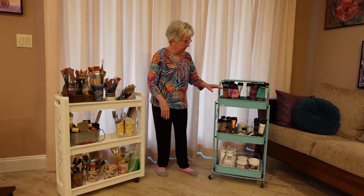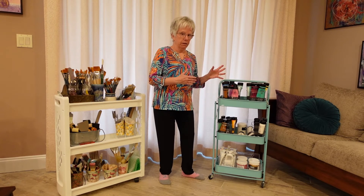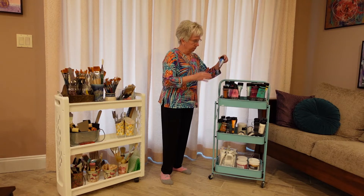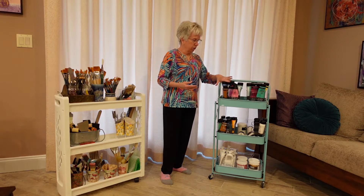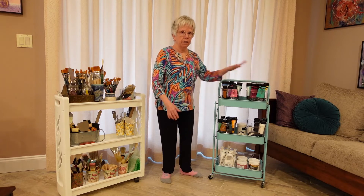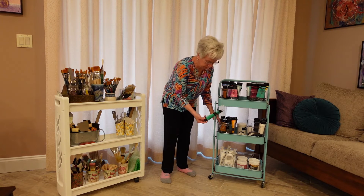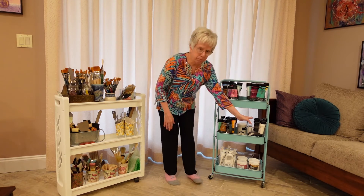The other type of cart is this one, and this is how I organize my paints. Some people like to organize by color, but I organize them a little differently. These are the paints that are becoming empty, so I try to use those up first. These are the paints that are more full, so I keep those there. Down here I have the smaller paints, up here I have larger paints, and then I have black and white here.